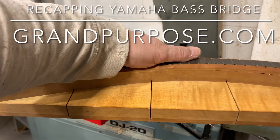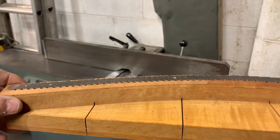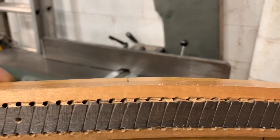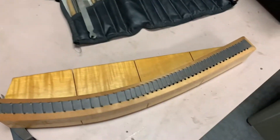Hello, this is Kurt from Grand Purpose Piano. I'm recapping a bass bridge on a Yamaha upright. The reason why is because the bass bridge had been cracked — it was damaged over the years from dryness — and this is how we replace the cap.